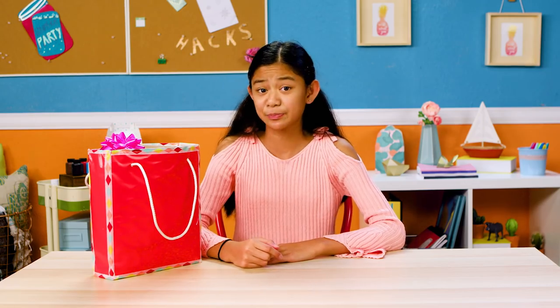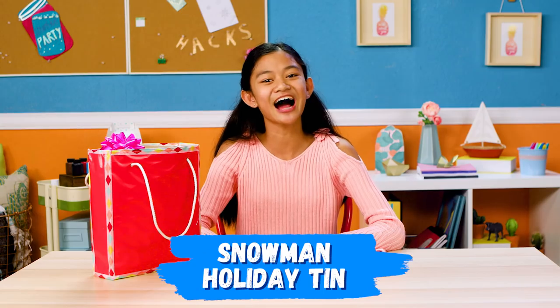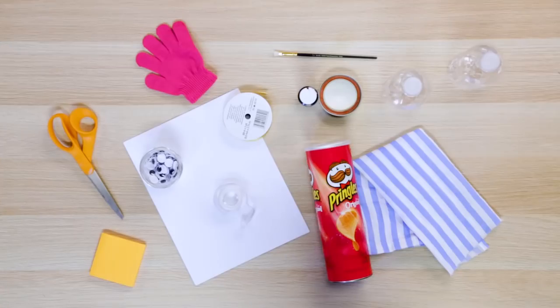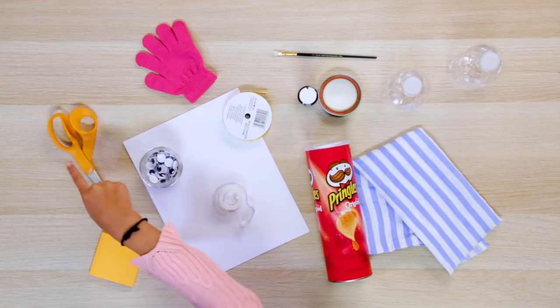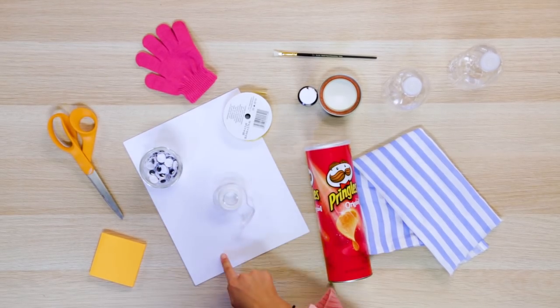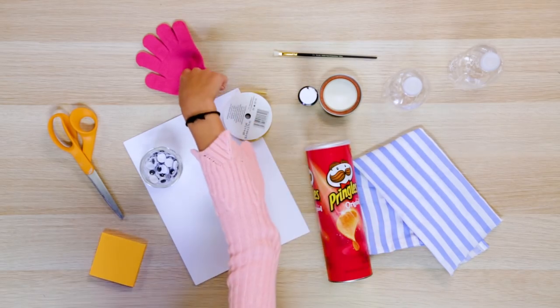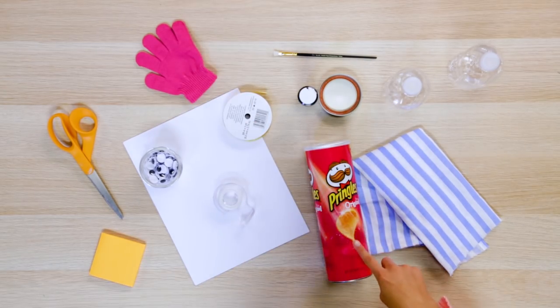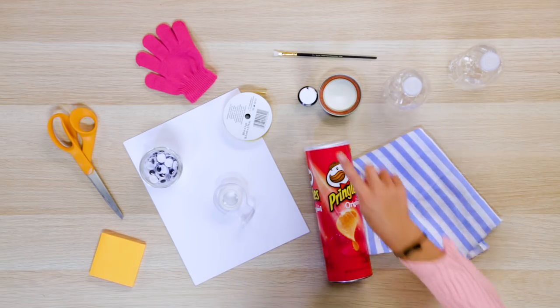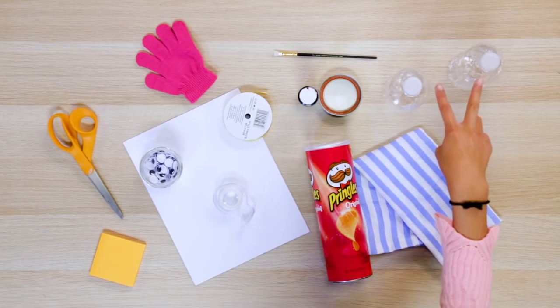Next up is the perfect packaging for any thoughtful homemade gifts like cookies, or less thoughtful gifts like leftover Halloween candy. Let's make my snowman holiday tent! For this you'll need scissors, orange post-its, googly eyes, white computer paper, tape, yellow ribbon, a glove, a cleaned out Pringles jar, extra fabric, black paint, a paint brush, and two plastic bottle caps.